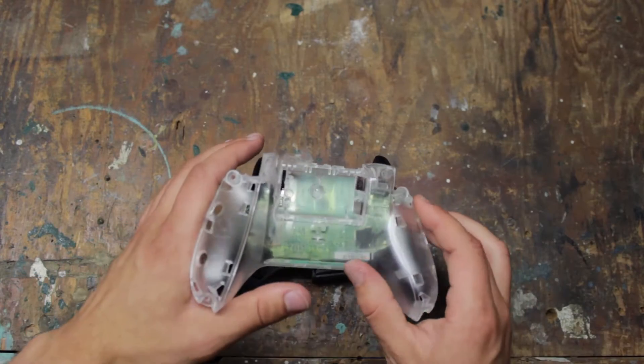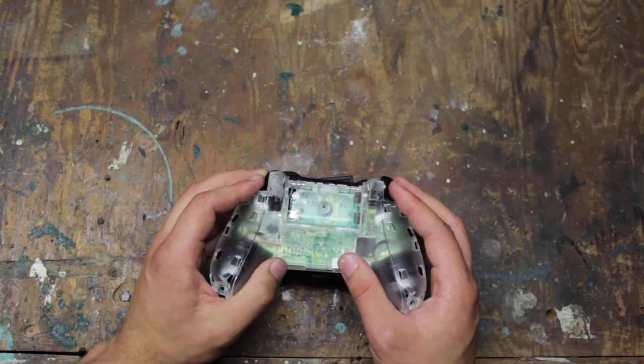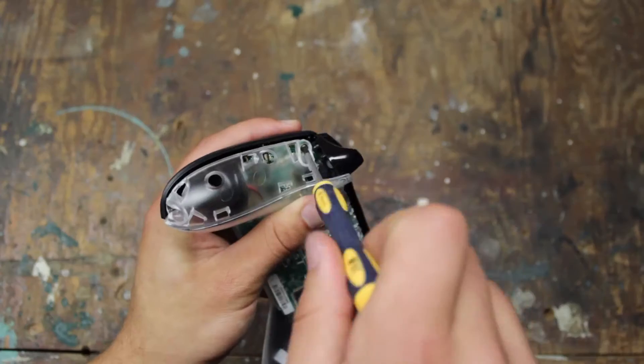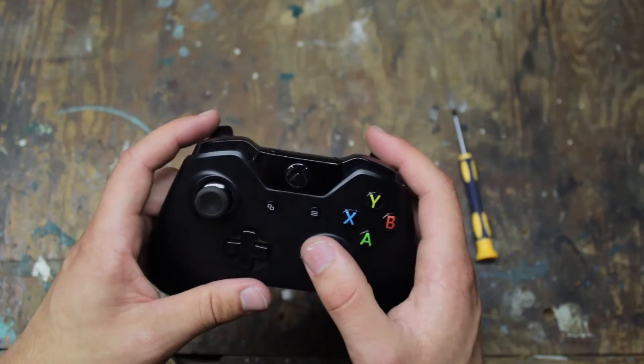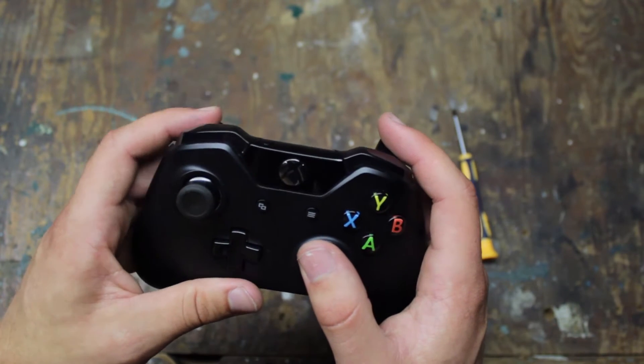Now all you have to do is push the prongs into the new case. Because these off-brand cases are made from different molds, we have to check if it fits properly. Hold down the left and right triggers and put down the new case on the back of the controller. We're going to temporarily re-screw everything back together. Depending on the case, you could have a problem with the triggers or a button.